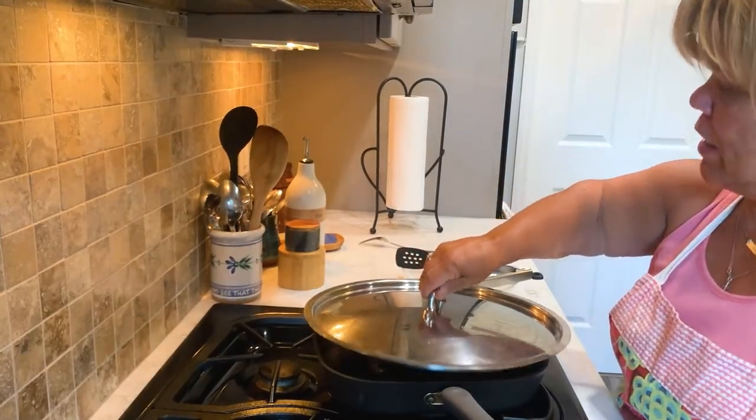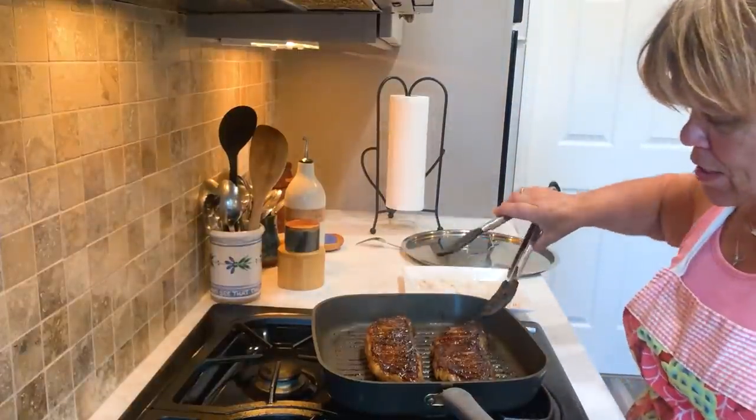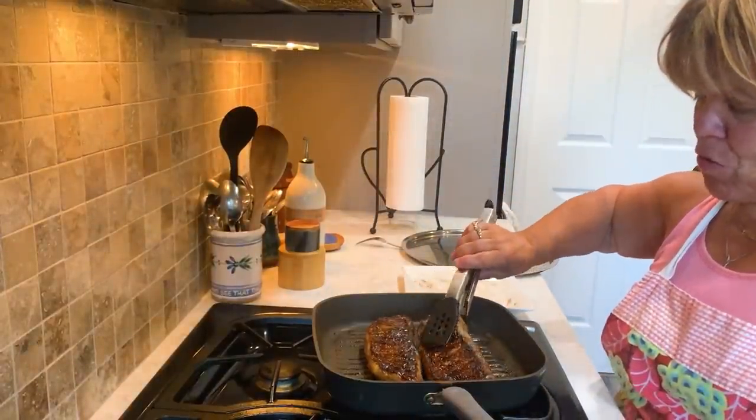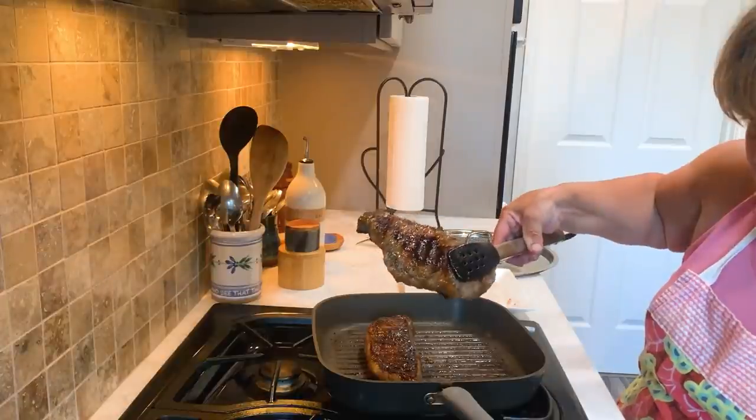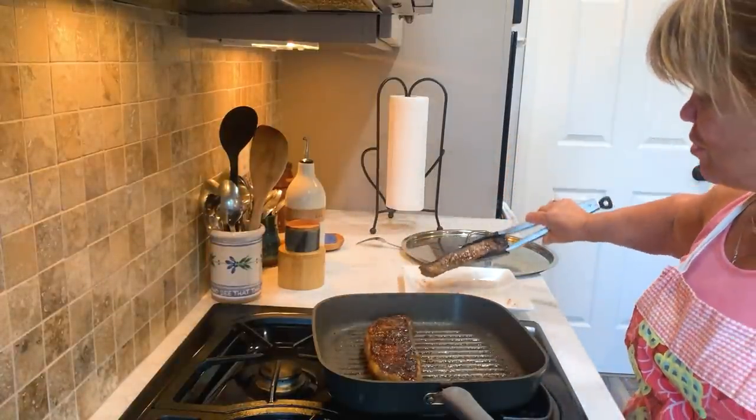I did go ahead and put a lid on this to make sure it was cooked in the middle a little bit more. Look at that — I think that's a nice color to it.